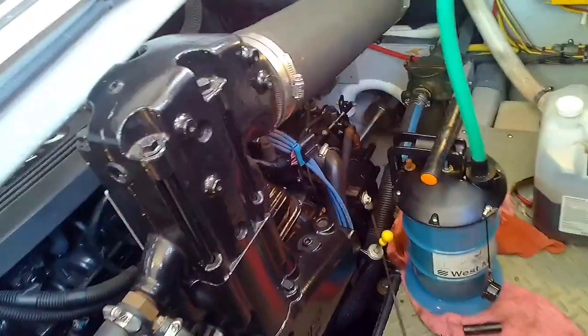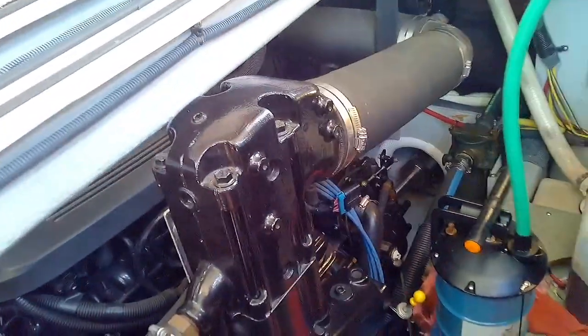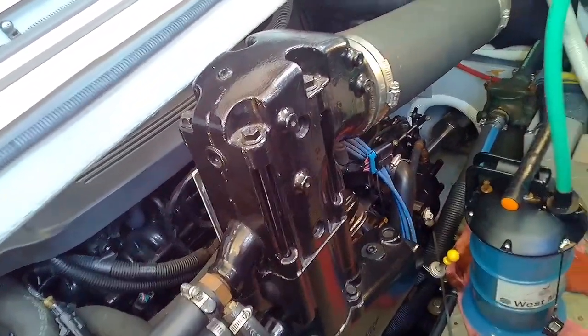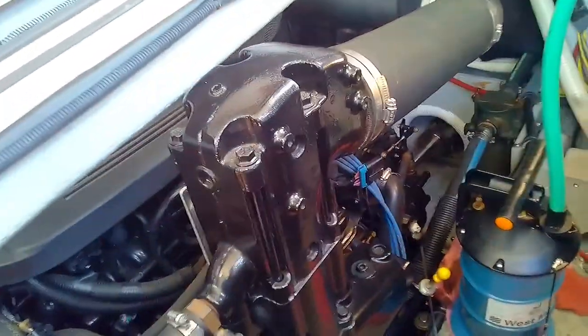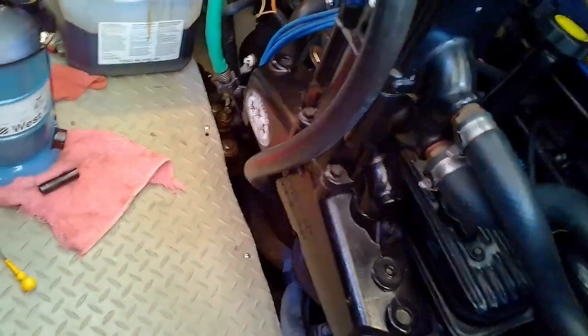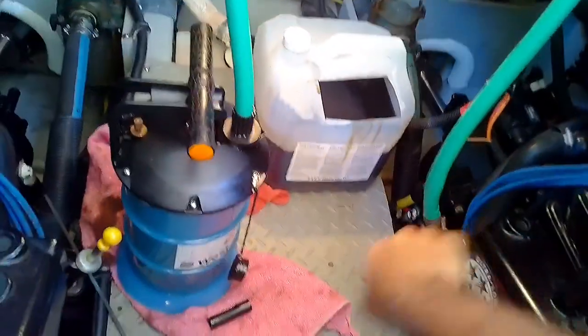We're all set with the starboard motor. We put in about five quarts of oil and checked the dipstick — it's just a little above the high level, but we have an empty filter, so we'll check it again after running the motor. Five quarts should be good; I think the engine calls for four and a half — these are 6.2 MerCruisers. Now we're going to pull the oil out of the other motor using the hose method, which seemed to work the quickest.